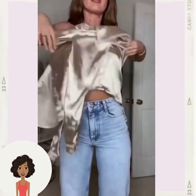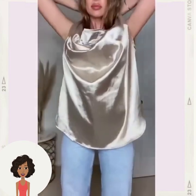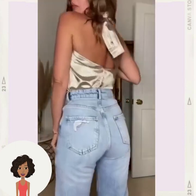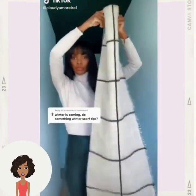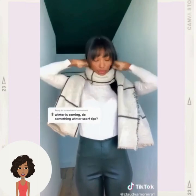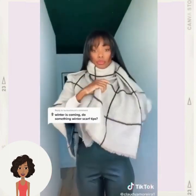DIY halter top — she has a satin top and she's going to turn it into a halter top. Wow, what a great idea! I might have to try that one. I don't have a satin blouse — I wonder if it would work with just any button-down top.